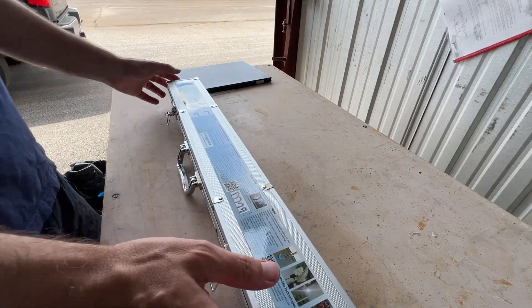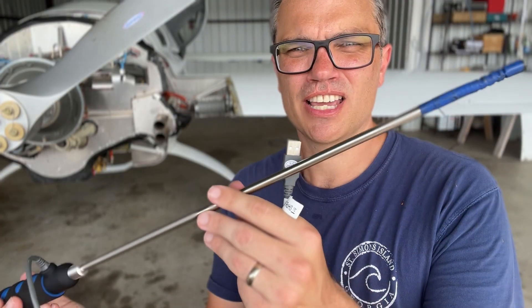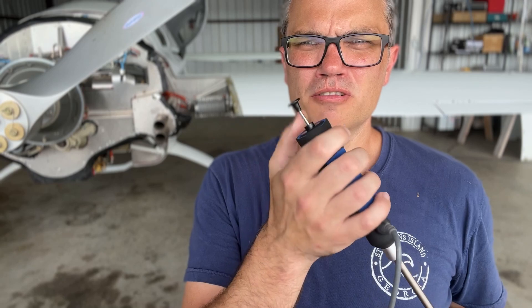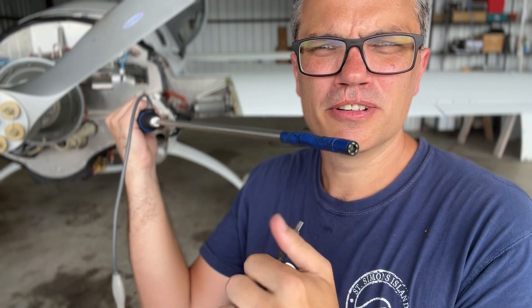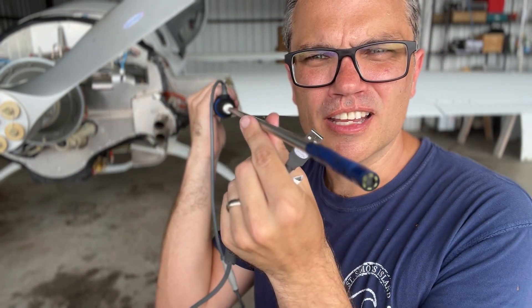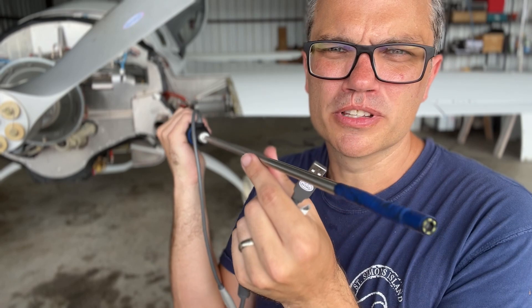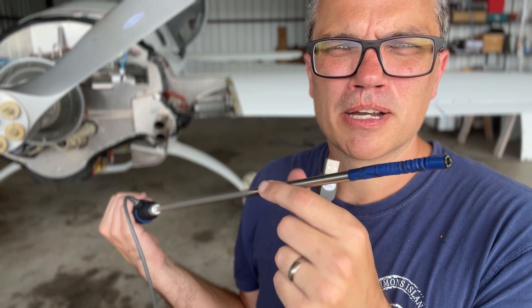Next up we're going to pull out my borescope and take a look at each one of the cylinders while the spark plugs are out. Basically you take a camera on the end of a stick — it's just a USB camera, and there's a little button on the end that when you press it the end will curl 180 degrees. All we have to do is go through the spark plug hole and then by twisting, turning, and pressing the button we can aim the camera at what we want to look at. I find it a lot easier said than done.